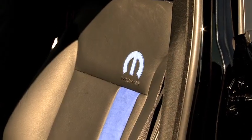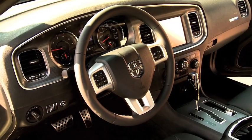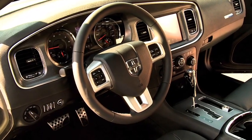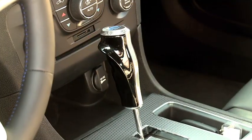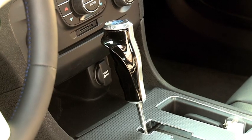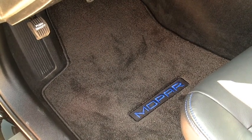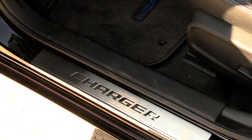You'll see the racing stripe in the leather of the seats, and the stitching is carried forward into the steering wheel. Furthermore, we have a carbon fiber pistol shifter that we've added. We have custom floor mats, door sill guards, and a custom bezel in the vehicle.